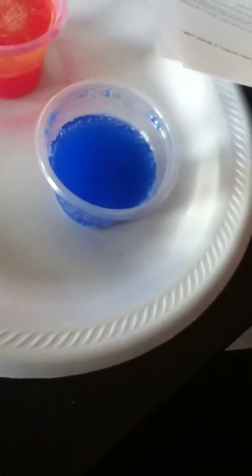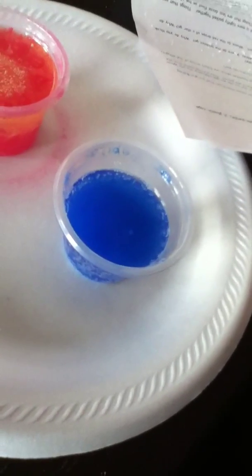That looks weird. I don't know what it's doing right there. It like goes in circles and then straight down. It's making bubbles.